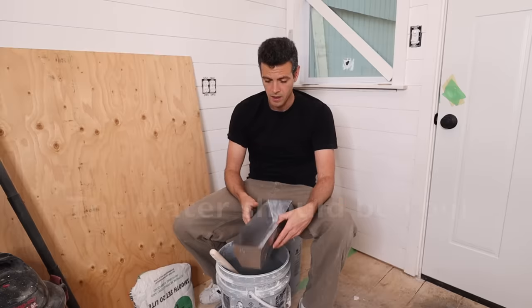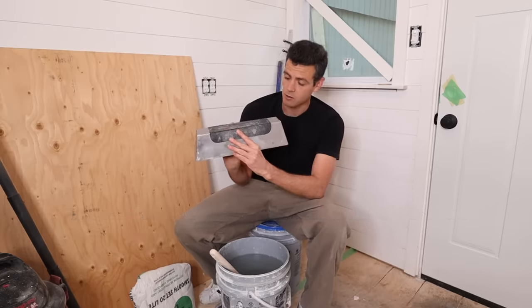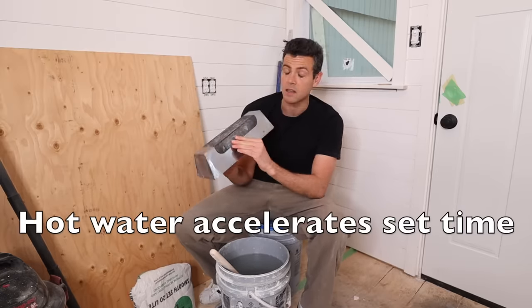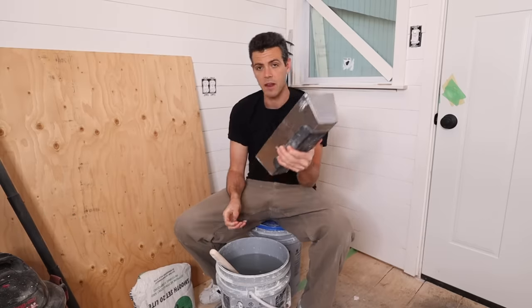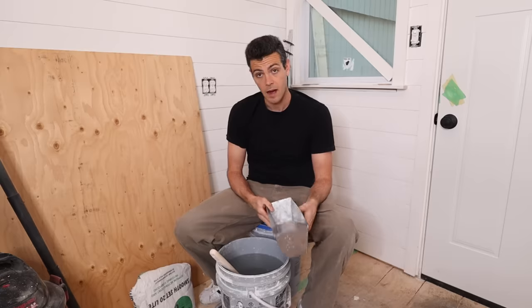You want some nice clean water. I like to have a metal pan — I got this nice one with a grip. I'll try and find that and link it in the description if you're interested. These are my favorite; it stops it from feeling so cold and it doesn't slip out of your hand as easily.